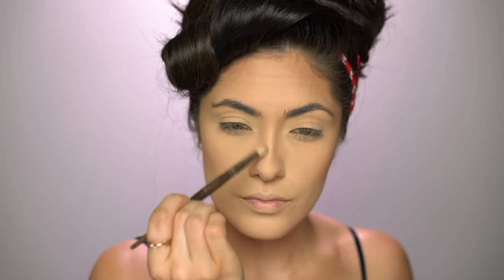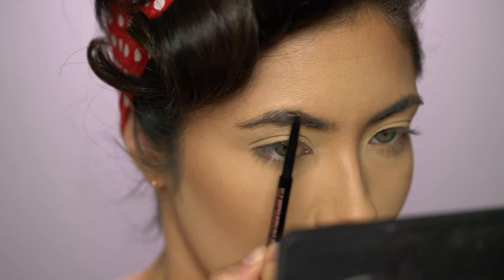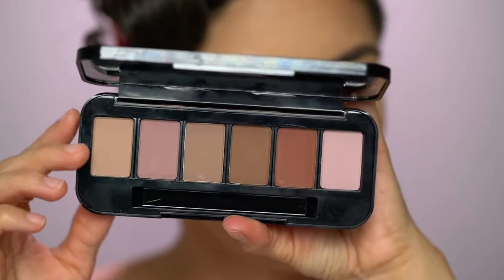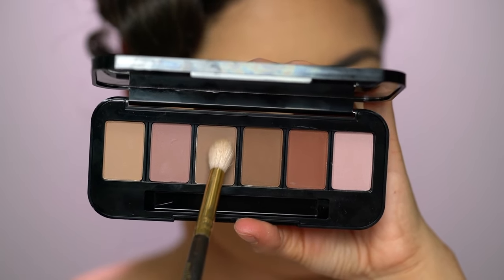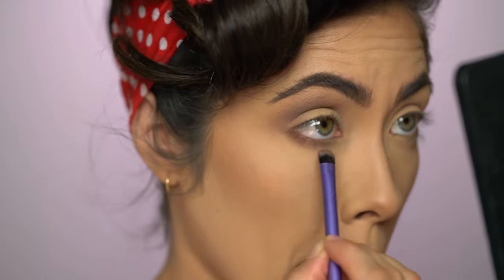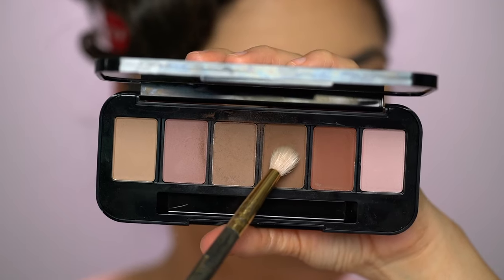Now that the base is done, let's move on to the eyes. First I'm filling in my brows using the Anastasia Brow Wiz in the shade Soft Brown. Lately I've been filling in my brows on top first and then filling in the bottom afterwards — I get more of a natural finish that way. Brushing them out gives an even more natural finish. Then I'm using this customizable Buxom palette from my Instagram video to complete the eyes. You want to stick with more of a taupe eyeshadow — nothing too warm for this look. I started with the lighter shade and buffed it into the crease, also applying it to the lower lash line.